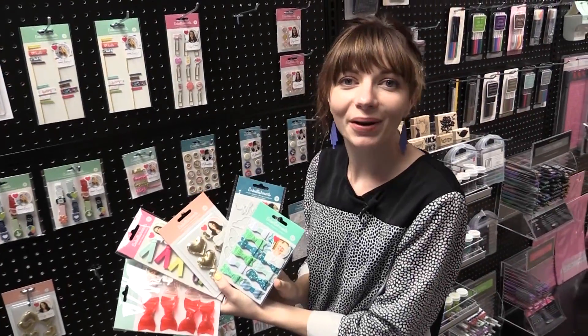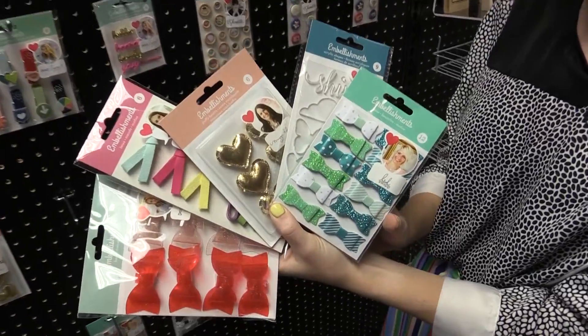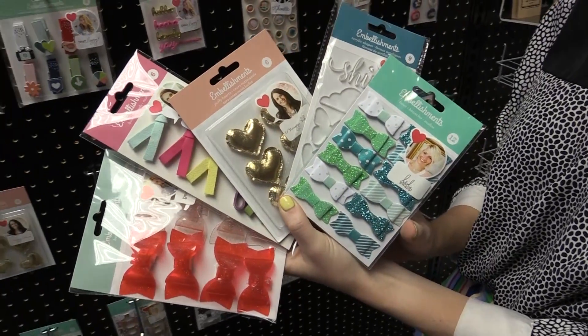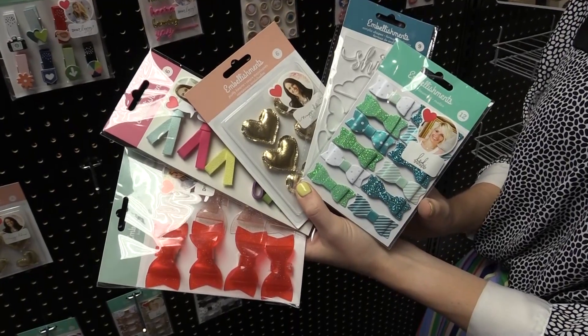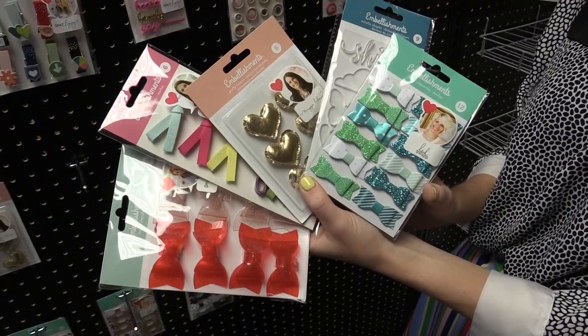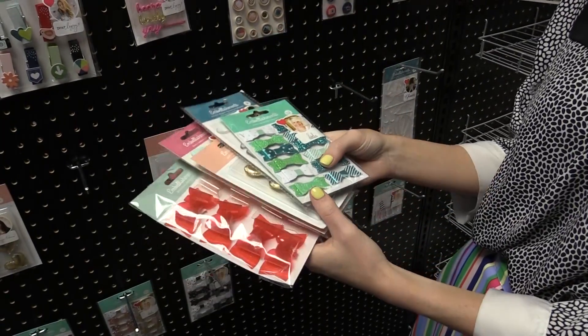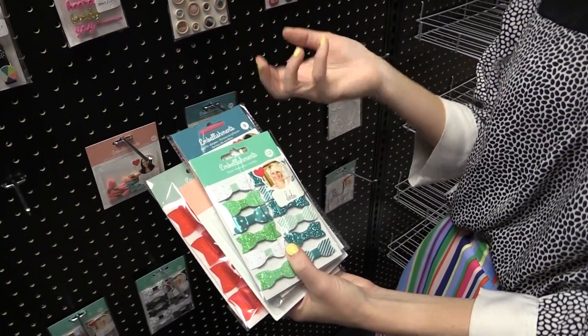This is Scrapbook.com and we're at the American Crafts Headquarters looking at these really amazing embellishments. These are kind of one-off embellishments from all of our favorite American Crafts designers. I'm just going to show you one from each of them and then we'll pan over a few that are hanging up on the wall. Each of these designers has designed sets of embellishments for American Crafts that don't necessarily, though they can, go with a collection.